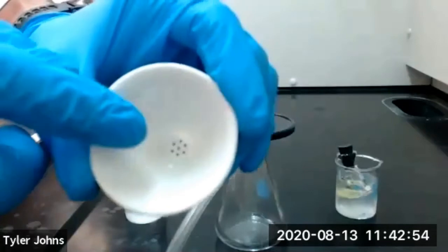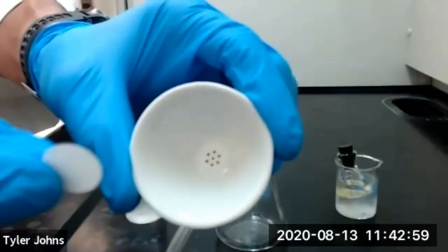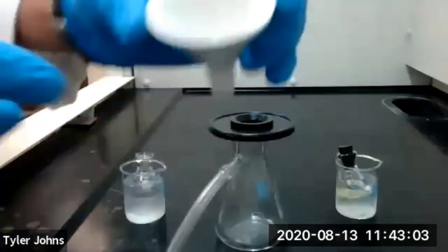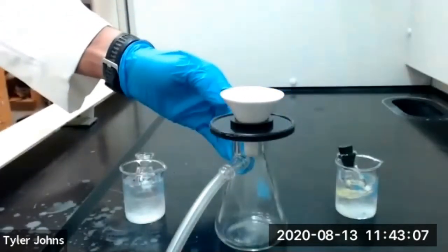This is our Hirsch funnel, and you can see there are some holes in the bottom. We're going to place a small piece of filter paper over those holes at the bottom of the Hirsch funnel, then place our Hirsch funnel back on top of our filtration apparatus.